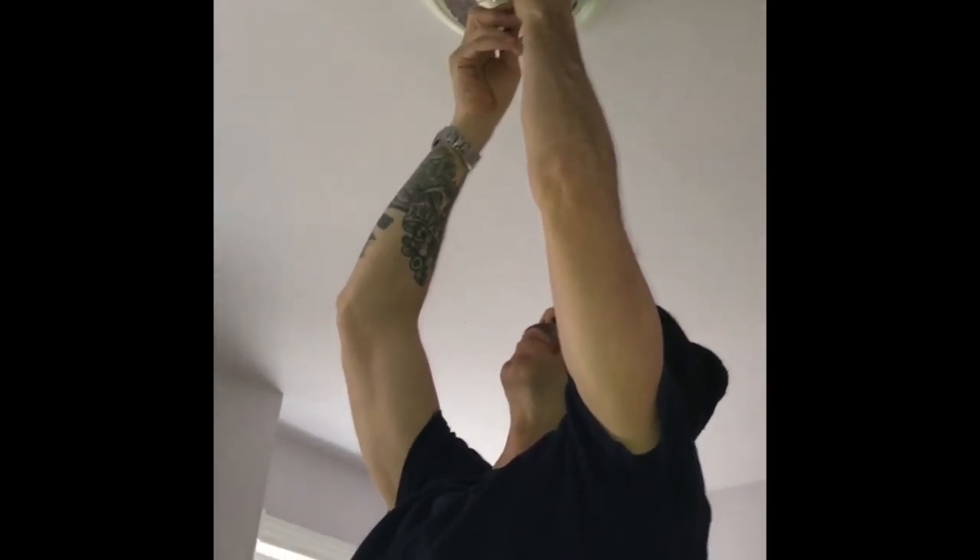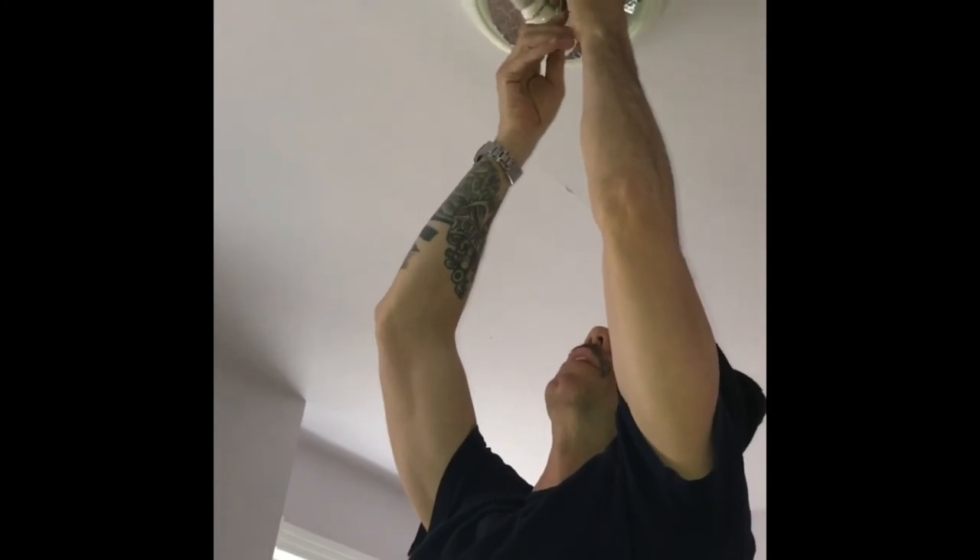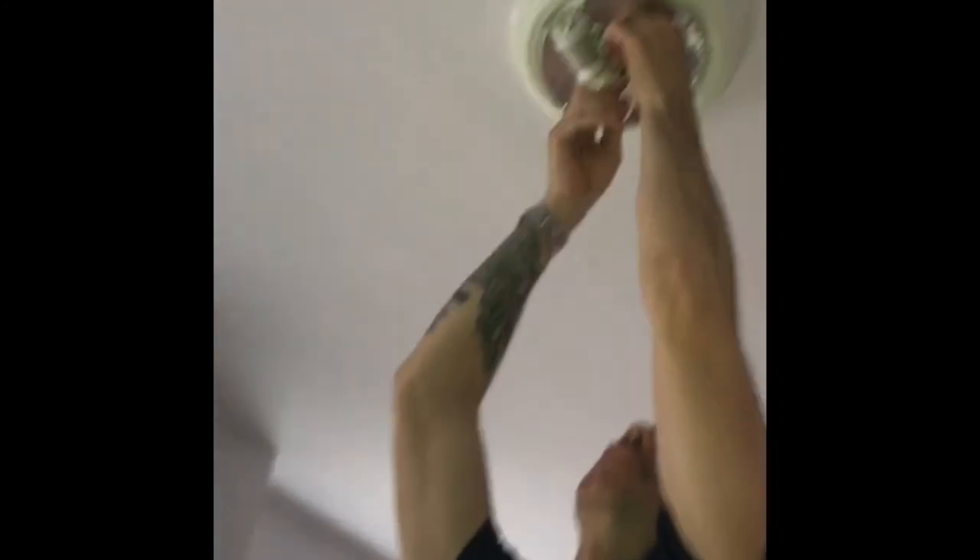Next, there's going to be another screw up top — another bolt — and you can loosen that piece so it drops down. There are also two screws in there that you'll need to unscrew. So today's project, I'm doing a few things: I have to mount a ceiling fan box into my ceiling so that I can then mount the ceiling fan.